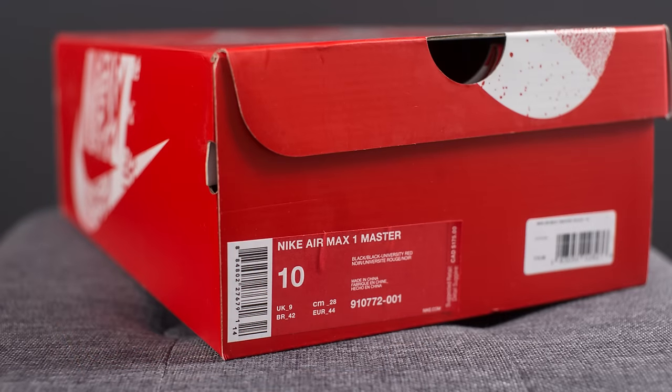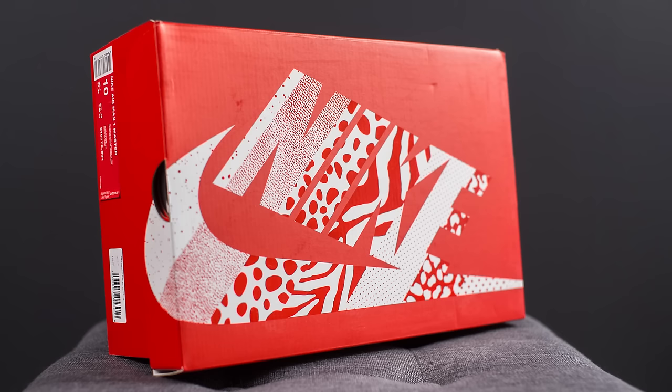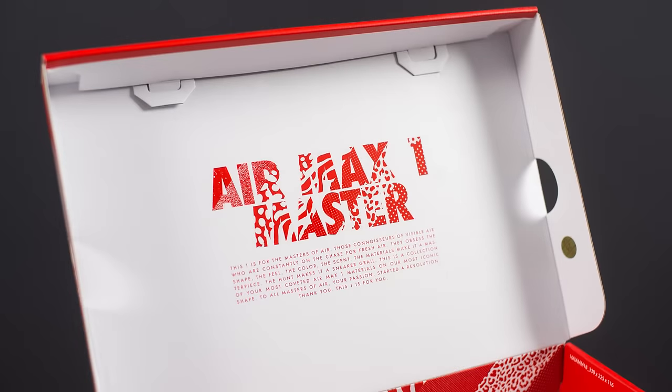First off, let's take a quick look at the box. At first glance this looks just like your typical red Nike Sportswear box, but when you take a closer look you can see what they actually did. Taking a look at the top, we have this Nike logo, and what they've done is taken those 12 Air Max 1 colorways and applied those same design cues to the Nike logo. The same can be found on the back of the box, and then when you open up the lid it says 'Air Max 1 Master' in that same kind of funky 'What The' print.